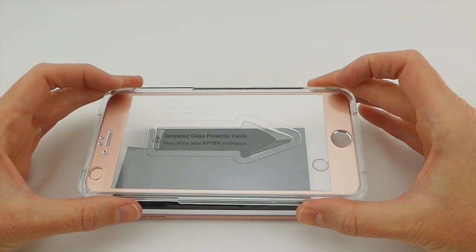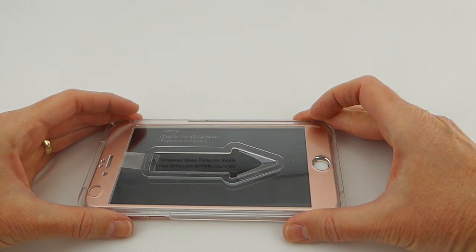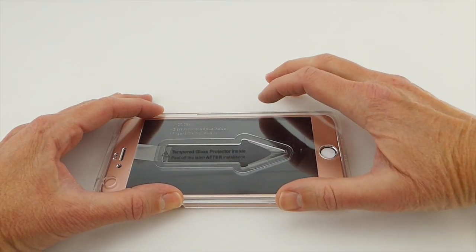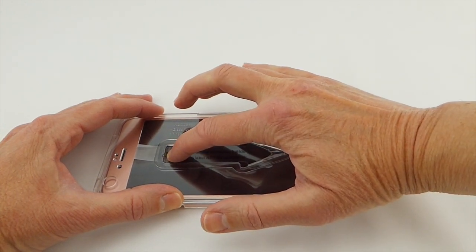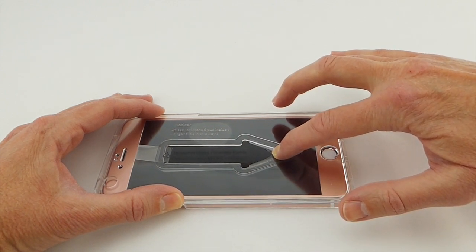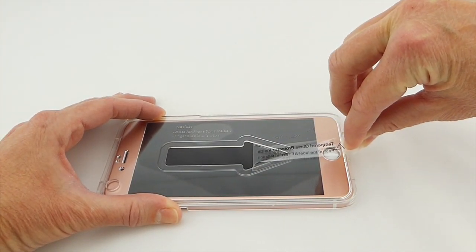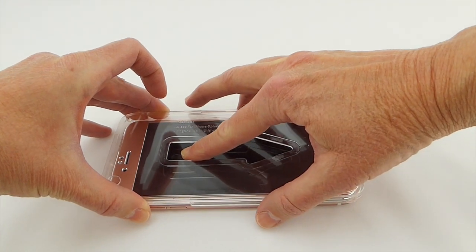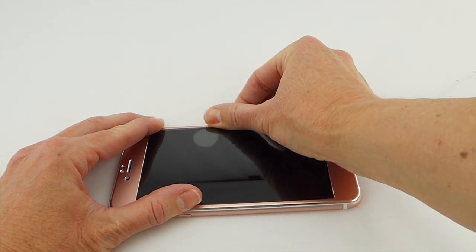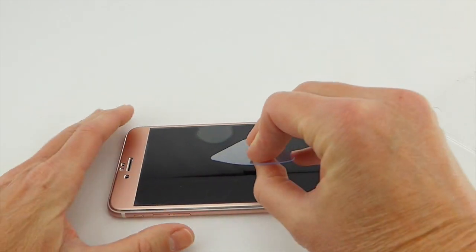Here's the installer. What we need to do is simply put this over on top of the phone and then press down. This looks basically correct so I am going to put my finger down here. You can see it adhering as it goes across. Then you peel off the sticker here. Still seeing a bubble here, but hopefully I can get this off. Fortunately, they did include a little bubble removal tool.